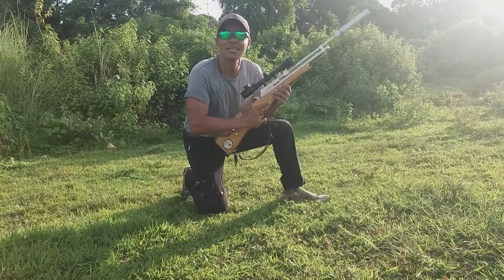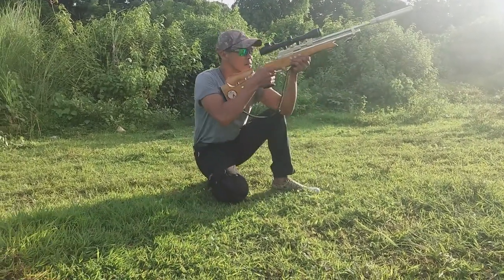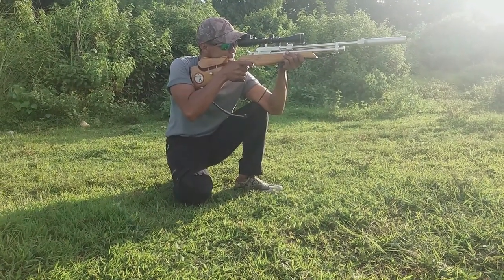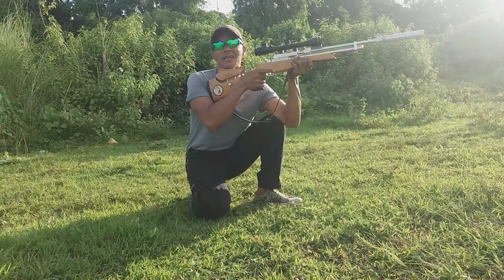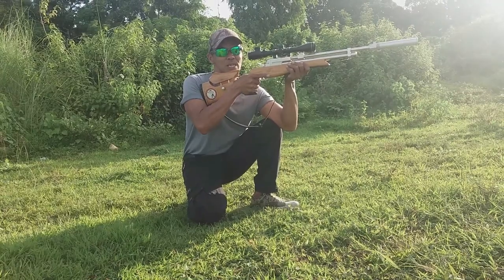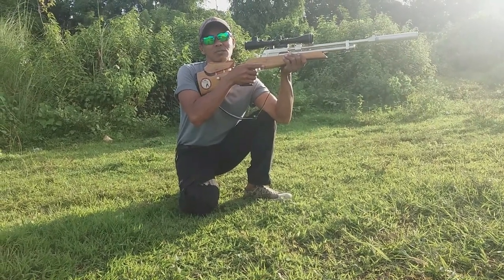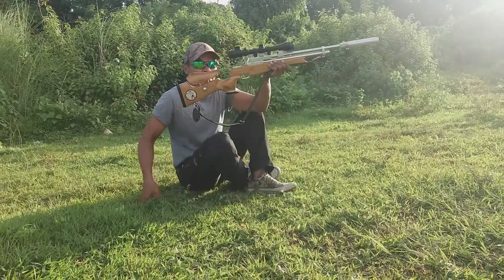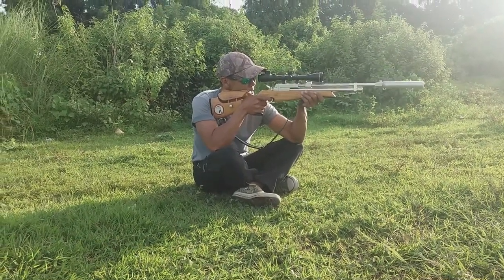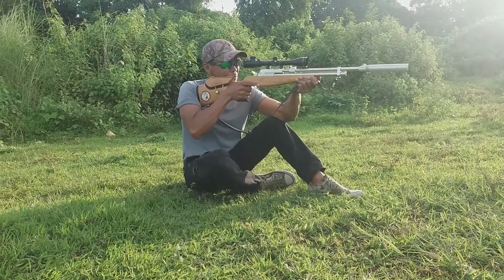Ang sunod naman po ay seating position. Ang seating position po ay dalawang klase. Isang ganitong position ng seating — ayan po ang isang position. Kung kayo po ay nasa pustuhan, nasa tower, yung mga inaakitan natin kapag namamaril tayo ng isda, i-maintain nyo po yung balance ng inyong katawan para hindi po tayo mahulog. Ang pangalawang seating position — balance ng katawan, pwede rin po yung pagang ganyan.